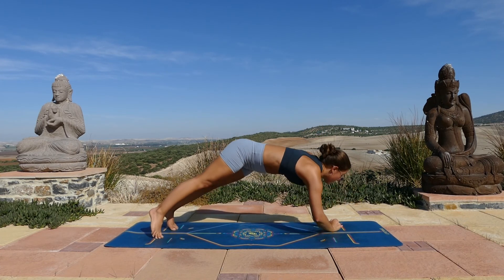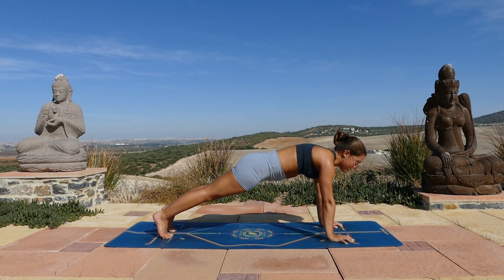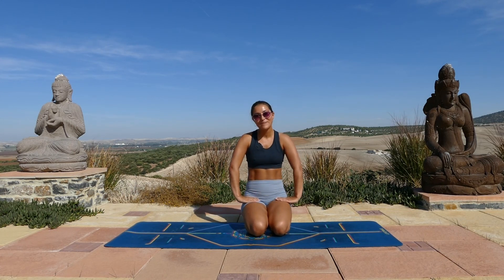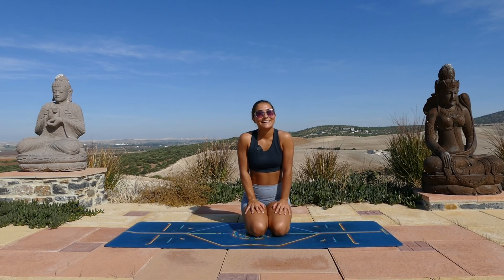Come up into a plank pose — no break, last push here. We're just holding this. Gaze in between your thumbs, push the floor away, holding really strong. Using whatever energy is left in your tank. Stay with me. Ten, nine, eight, seven, six, five, four, three, two, one. Lower your knees. And you are done. Congratulations! That was not an easy class, but I'm hoping that your abs and your booty are feeling a little bit more challenged — that's definitely what we want. Thank you so much for joining me, I hope to see you again next time. Ciao.